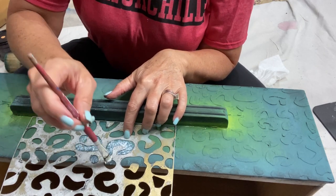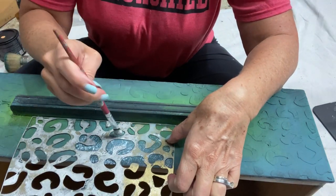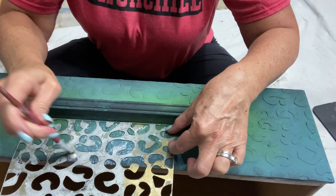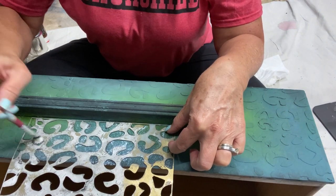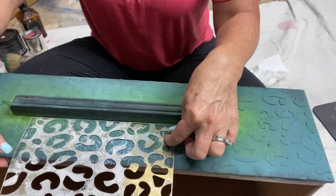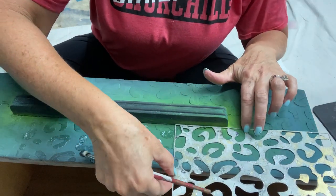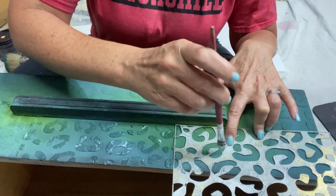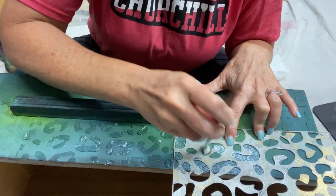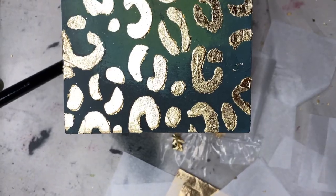What am I doing to my leopard spots? I've taken my stencil, laid it back down in place over the raised stencil that is good and dry, and I'm applying gold leaf adhesive. Yes, we are going to be using gold leaf - I love gold leaf. You hold your stencil in place and use a craft brush to apply the adhesive to the spots. Gold leaf adhesive is so, so sticky - your fingers are going to be sticky.